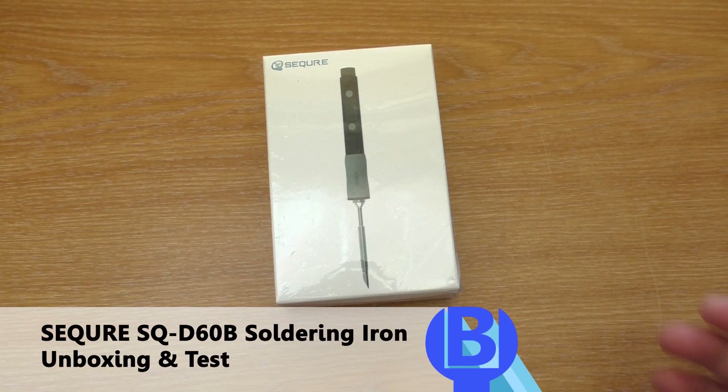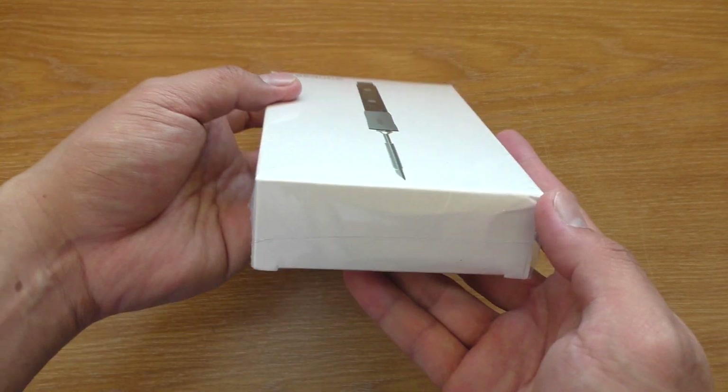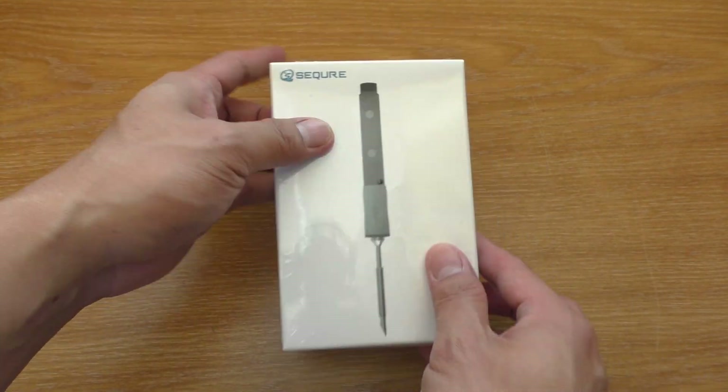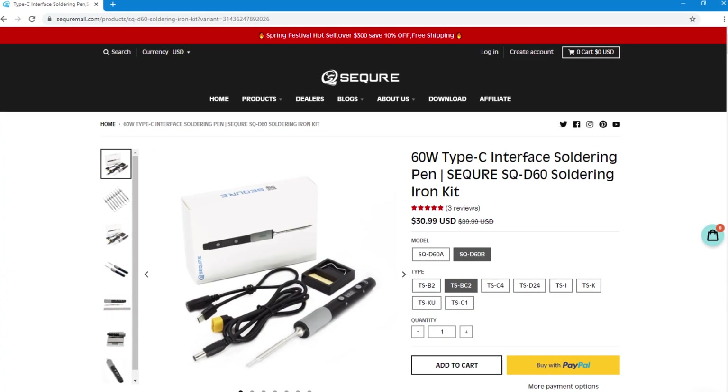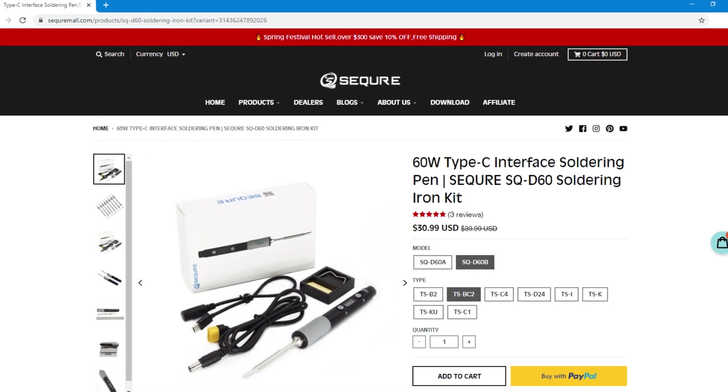Hello everyone, welcome to Beaver's Hobby channel. Today I'm gonna unbox and taste the D60B soldering iron. This one is sent to me by Secure, so thank you very much. Link to the product is in the description as always. Now let's get to it.